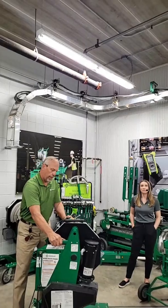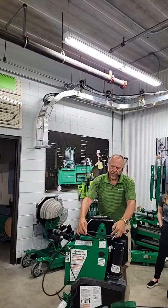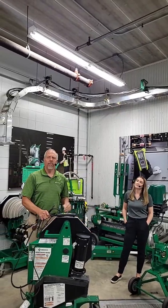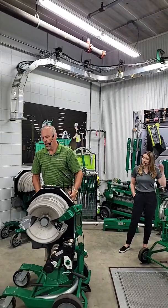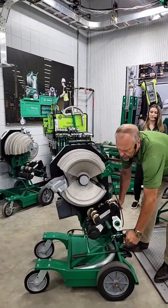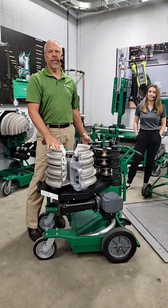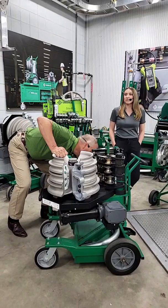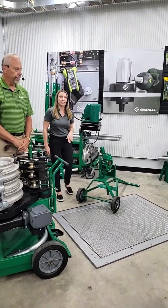Another question from chat: why do some people flip their 855 over for bends — meaning using the 855 in tabletop mode? When you're making multiple bends, say a 3-bend or 4-bend saddle, depending on the height of those bends, you may need more space to complete the bend. The frame is designed so you can rotate it down into tabletop mode, giving you the room's space for those multiple bends without the conduit hitting the floor. You can do something similar with the 555 series — it can lay down to represent the same tabletop mode.